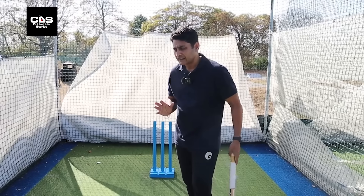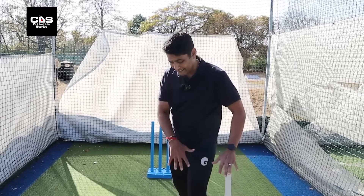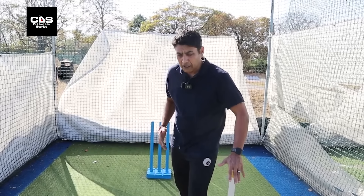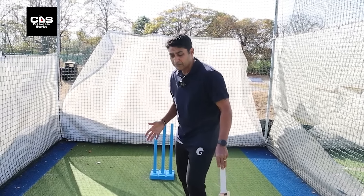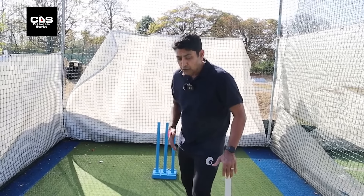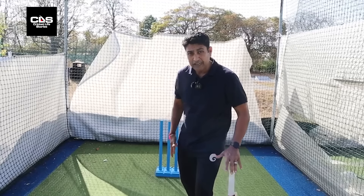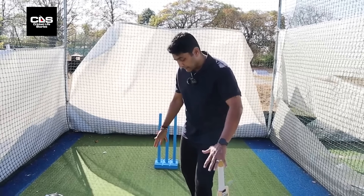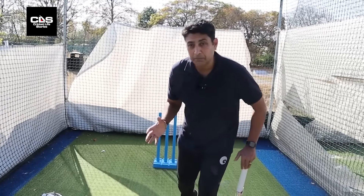Balance — the whole idea of balance is making sure your head, which is the heaviest part of your body, is within the base. The moment your head goes outside the base — whether on the back foot or front foot — you will be off-balance. So making sure that within the box you've created with your legs, your head stays within that box. The moment it goes outside, chances are your legs will move to get your head back in.